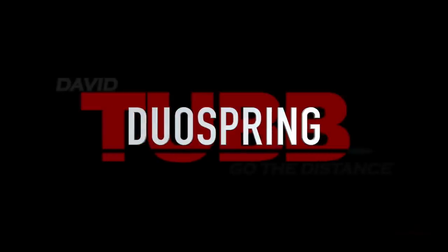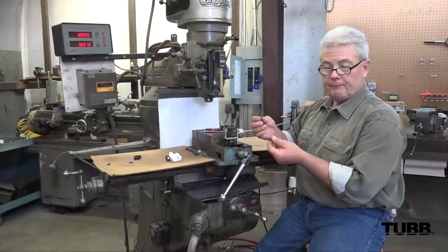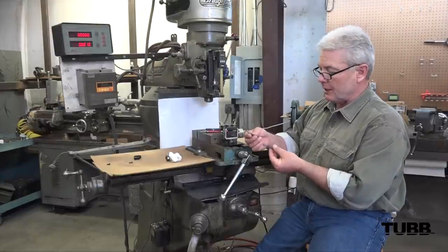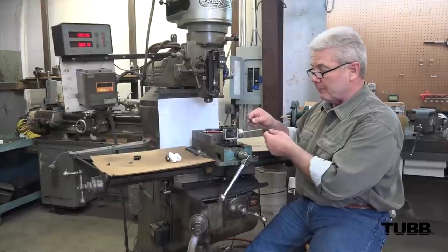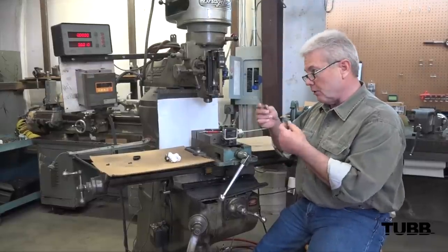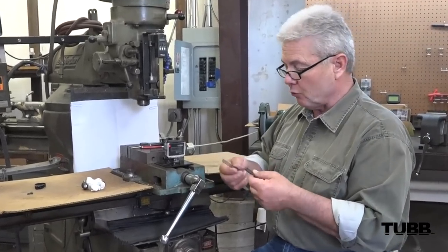Hi, I'm David Tubb. We're here today to talk about one of our new products called a duo firing pin spring. Duo obviously means two. To cover a couple of quickies: a normal firing pin spring in a Remington 700 is what this is for. We make this duo spring for Remington 700s or Winchesters — we make it for each one of those.